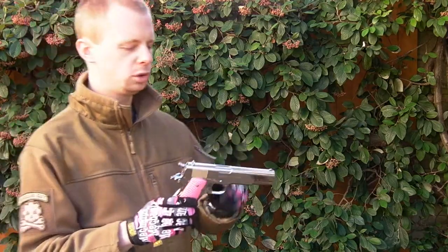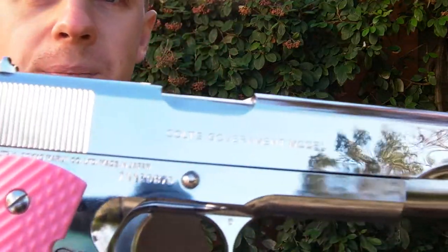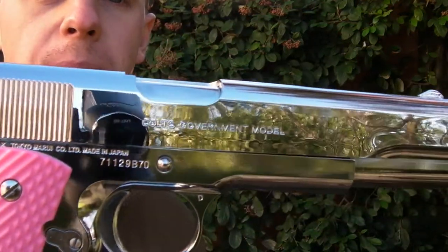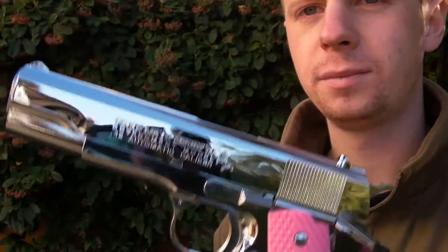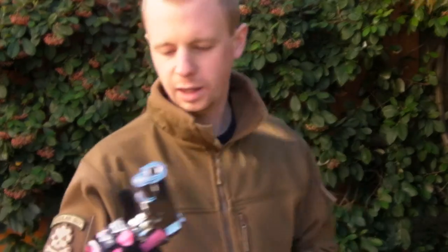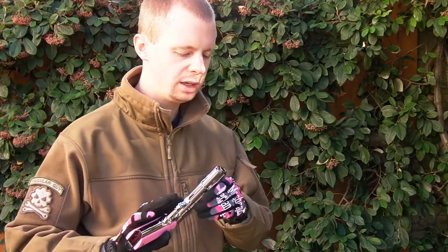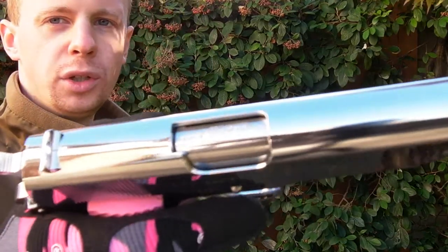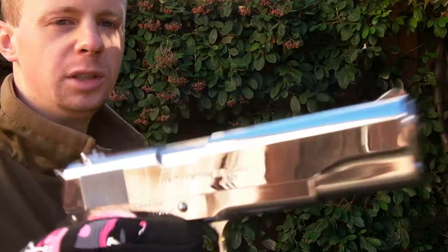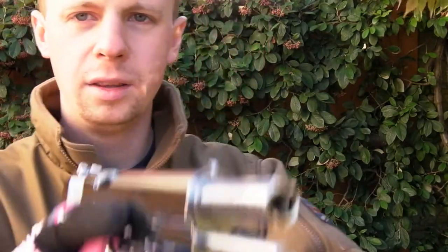It's a standard frame and pretty much a standard slide. What they have done nicely is the trades — it's going to be tricky to see them on camera, but they have done really good-looking trademarks on there. The outer barrel is another thing that's got some nice trademarks at the top, and they've also put sort of fake rifling down there.